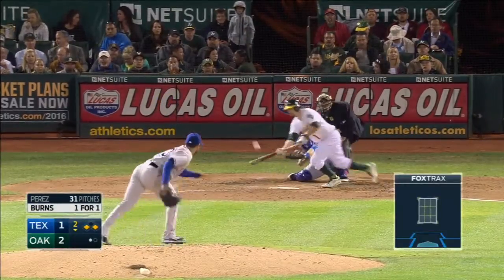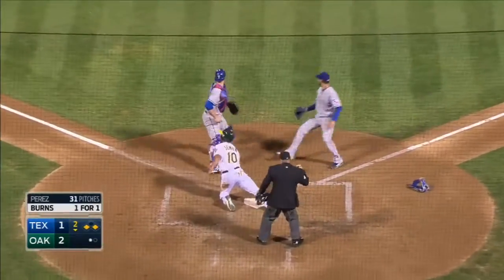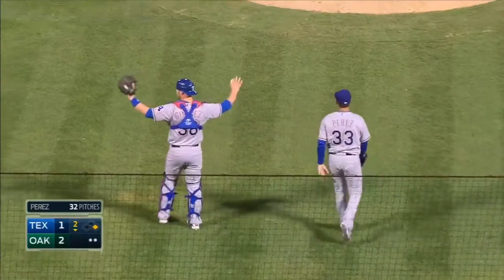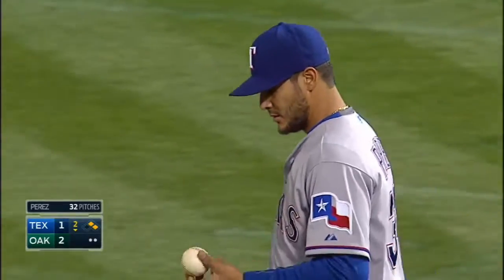He doesn't strike out — he pushes a bunt. Martin Perez makes the throw, bare-hands it, and flips over to Chris Jimenez for the tag on Simeon. Nice play by Martin Perez.